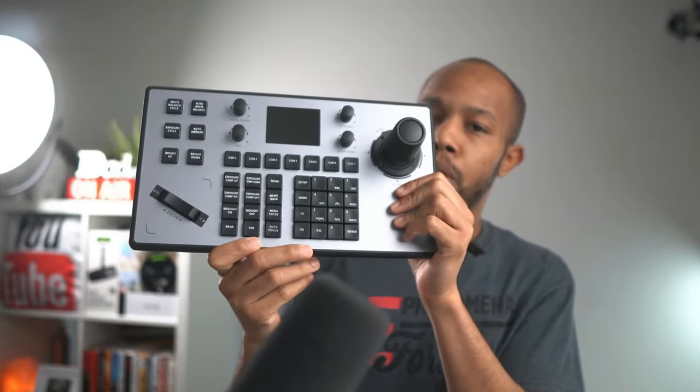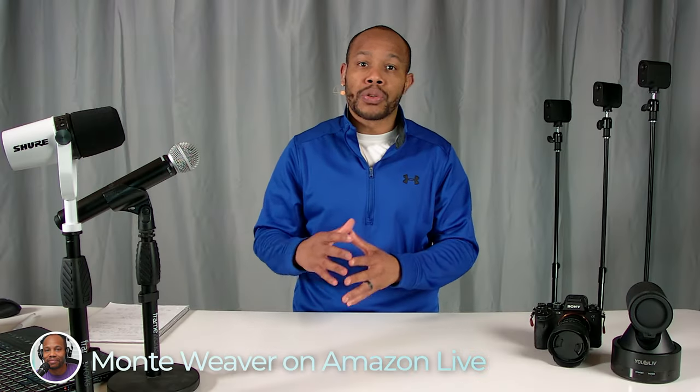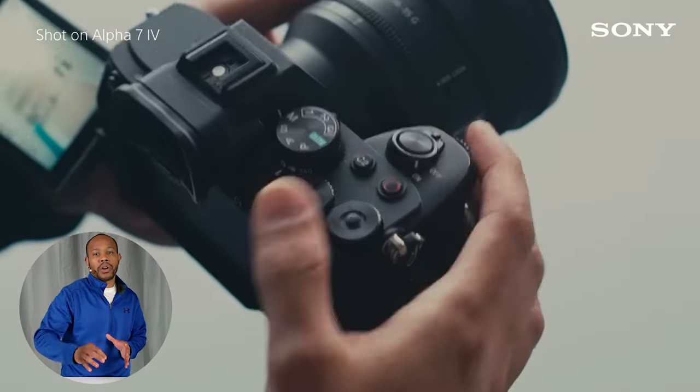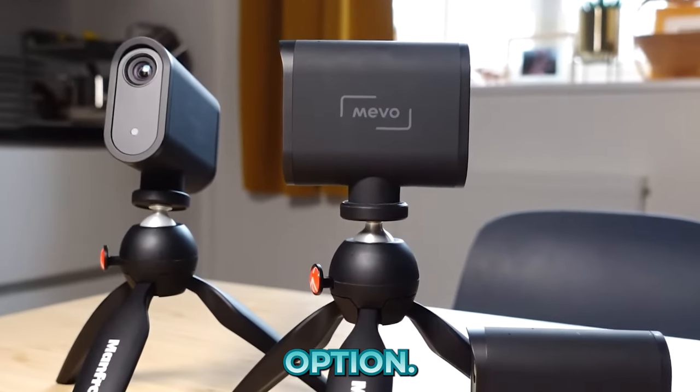I've purchased my fair share and I've been sent my fair share of equipment to review, not only on this channel but also on my Amazon channel where we get a chance to really test it out in real time. Some of the different camera options that you have access to right now really depend on what you're trying to accomplish. You have wireless camera options like the Logitech Mevo's, which is a completely wireless three camera solution option.